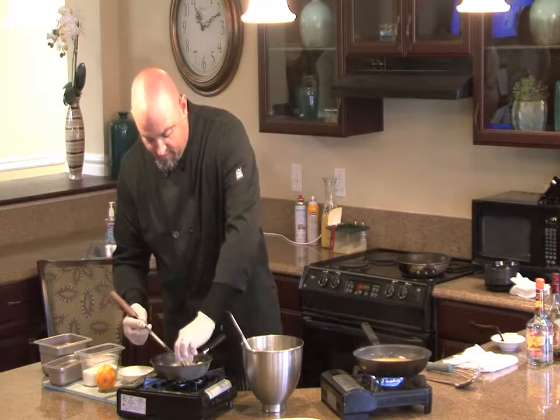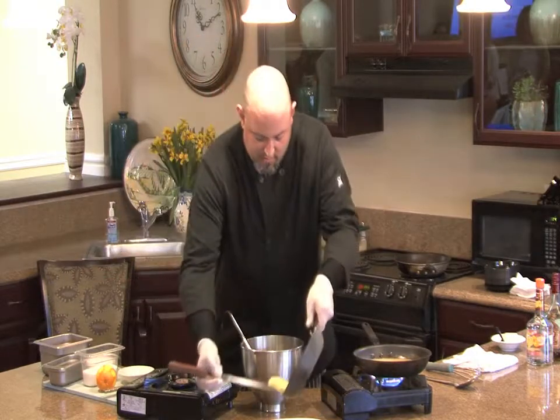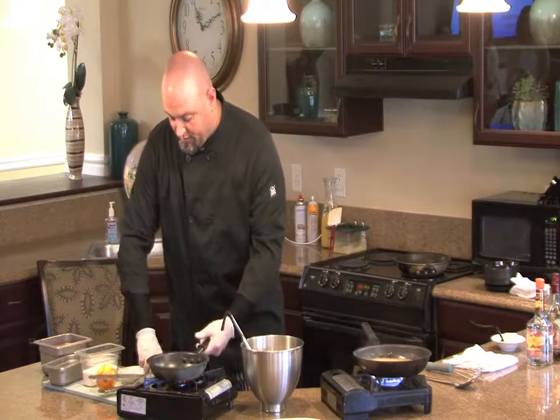Fold it in half, fold it in half again — we have three crepes right there.